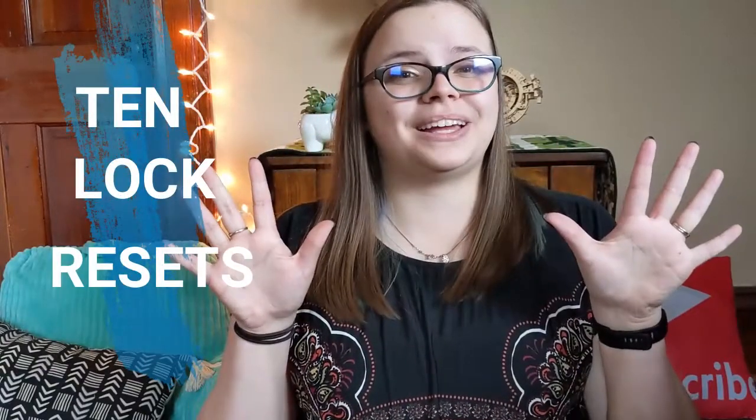Hello! Welcome back to my channel. My name is Amy and you're watching Fisher Hunts the Midwest Mobile Escape Room. Today we're going to be talking about 10 different ways that you can reset a lock. If you need help with a very specific lock, you're welcome to jump to that part of the video, but I'll also be having individual videos come out for each of these so you can save it and go back.